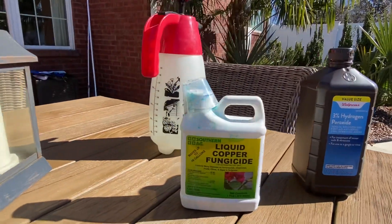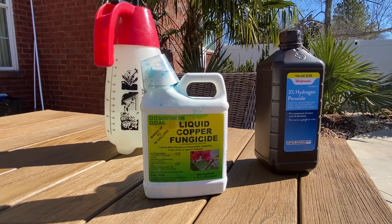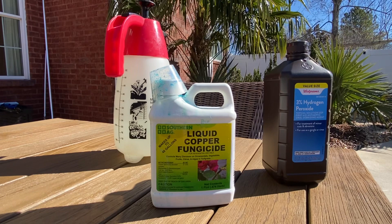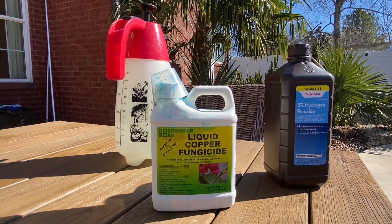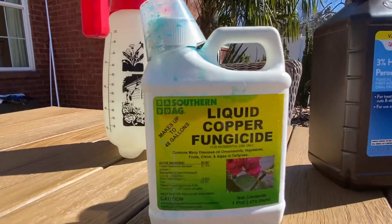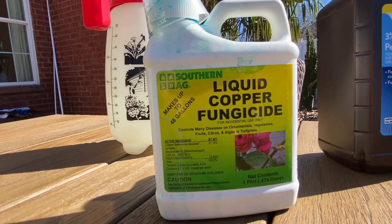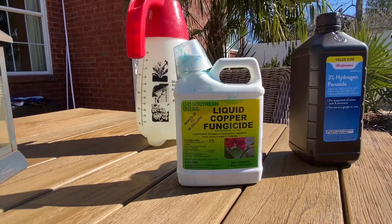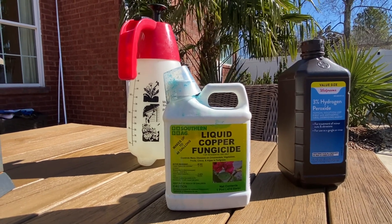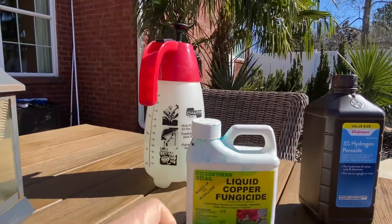The other treatment we have here is copper fungicide, which I use as both a preventative and a treatment. Here in Tennessee, I'll mix this up in the spring after we've had some cold and icy weather and spray it on all the palms. Copper fungicide is really gentle — it's made for ornamentals, vegetables, fruits, citrus, and turf grass. It doesn't usually say on the label that it's for palms, but you'll want to mix up the medium to stronger dilution listed on the label and spray it on the palms.